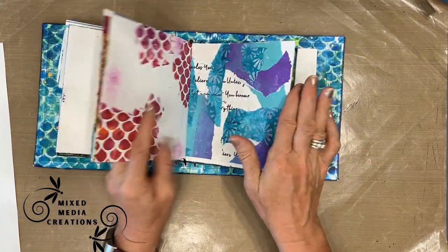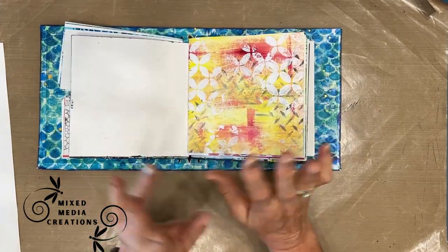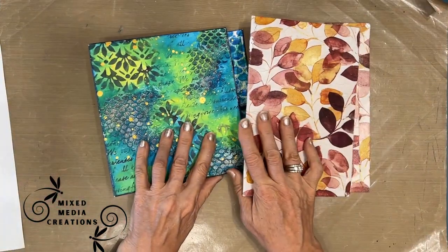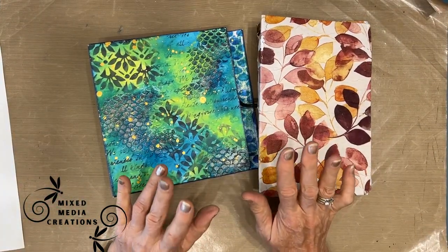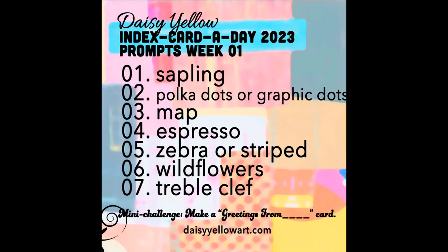Some of these pages have already been broken with different colors and napkins have been put on. I'm just going to use what I have — this is what you're going to see me creating in. So let's go back to the prompts.